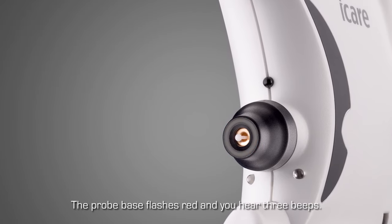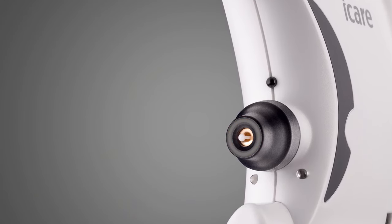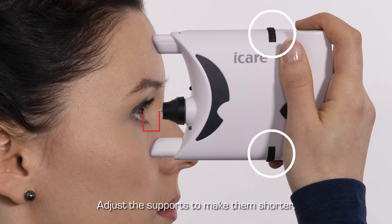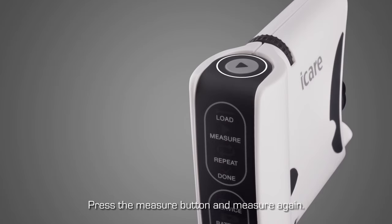If the probe base light flashes red and you hear three long beeps, the device is too far from the eye. Adjust the forehead and cheek supports to make them shorter. Press the measure button and measure again.